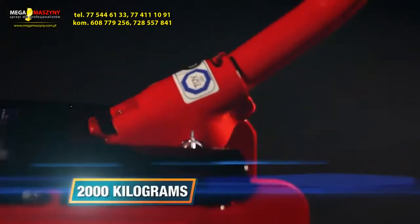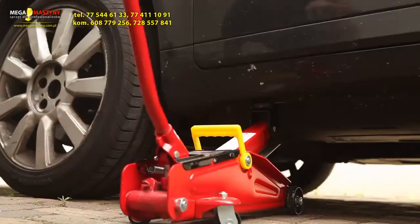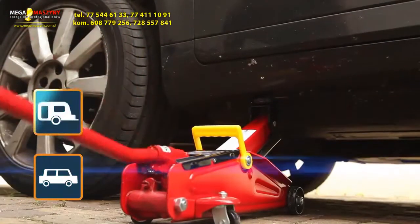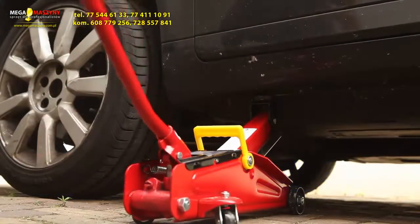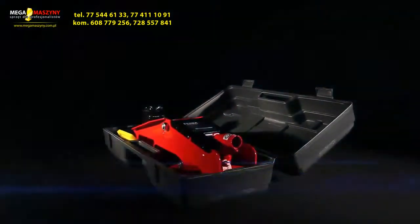The Power Trolley Jack can lift objects up to 2,000kg. Ideal for lifting heavy objects like cars, caravans and trailers, and includes a heavy-duty storage case for easy transportation.